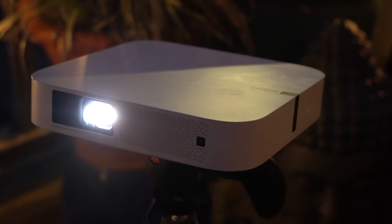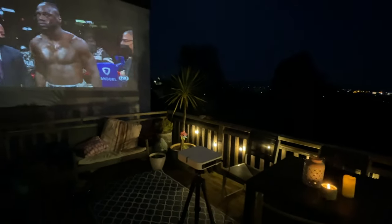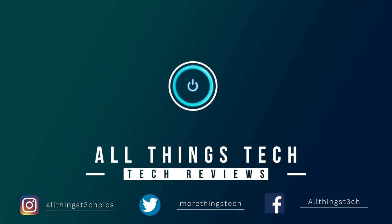This is one of the smartest projectors that has probably slipped under your radar — this is the XGIMI Elfin, and I've been mightily impressed. Let's take a closer look.